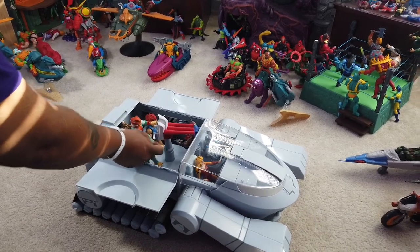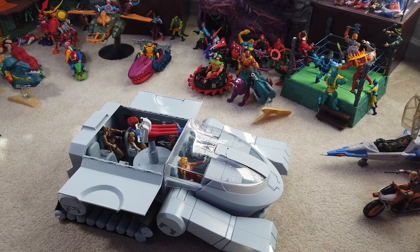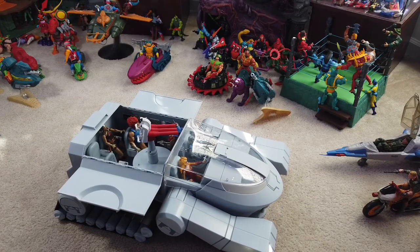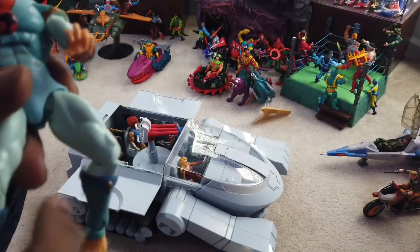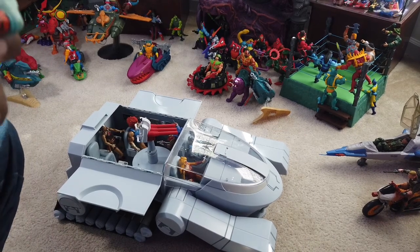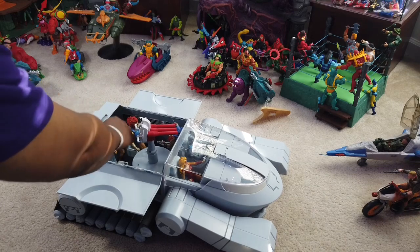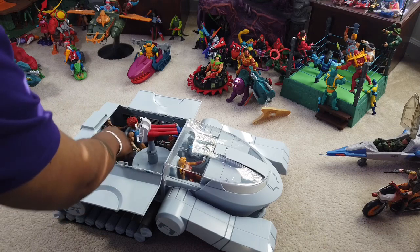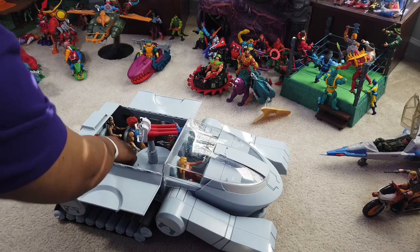Tygra is another character that does not fit well into the seat. These guys went mad — I don't think they realized they were coming out of this. The way they move, especially Tygra, he should have a joint there to twist. But it's so tight I don't want to break anything. They don't really fit in the seats that well. Seat pegs probably would have been nice. But at this point, it is what it is. We have it — gripes and grunts and all.